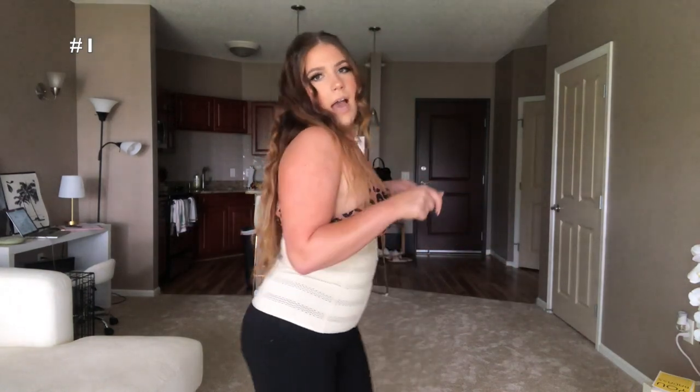I got this one in a size large and it fits just fine, but I would probably size down because of how stretchy it is — I'm already on the last clasp. I'll have my dimensions linked in the description box below. I bought all of these based on their size charts. But overall, you can definitely size down. It gives you that hourglass shape under a dress and keeps you compressed. I like that it's a nude color because it won't show under clothing.